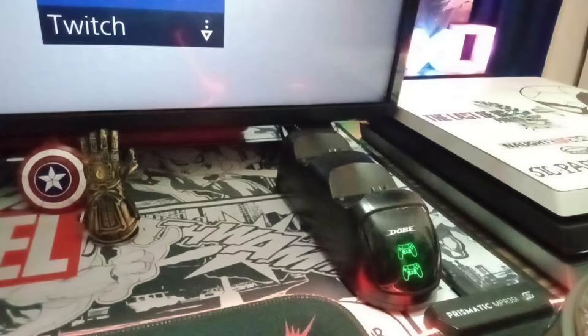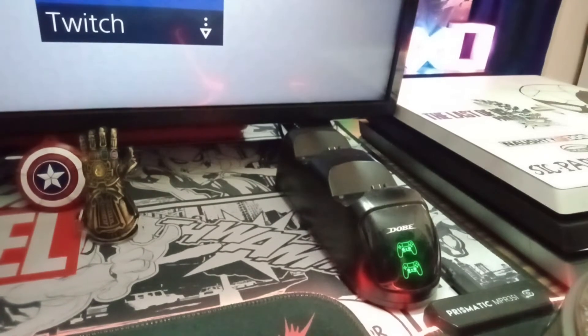On the right side I have a charging station from Dobe to charge my PS4 controllers. It is one of the best brands for PS4 accessories, so I would definitely suggest you guys purchase from them as their products are really reliable. Don't forget to check out the description — it has all the links for the products I am showing you right now.